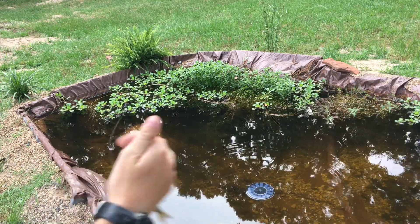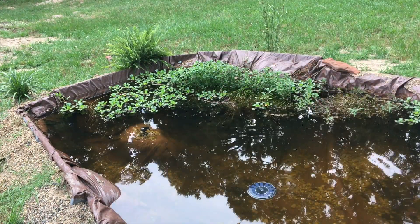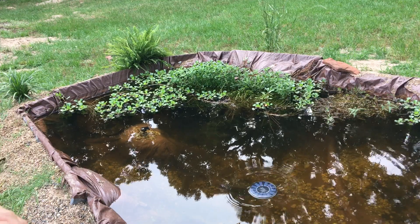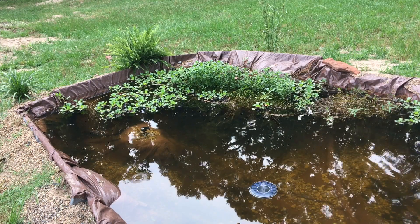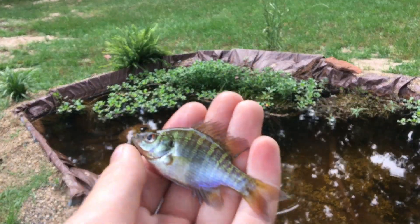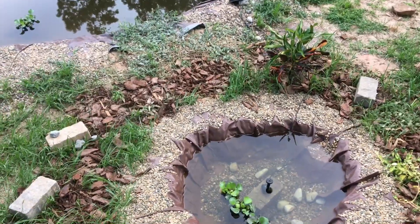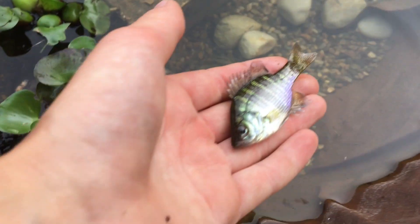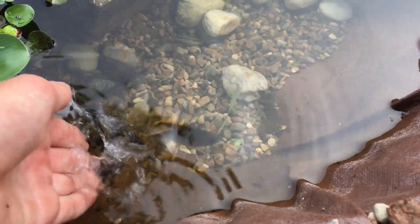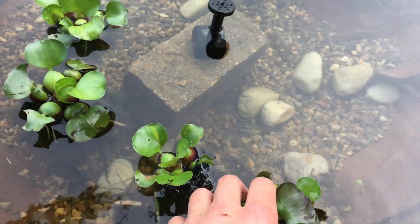Oh my gosh guys, it has literally been at least an hour and 15 minutes of me down here — it's already starting to rain — trying to catch these fish after that first one. I finally got that guy; he's absolutely tiny. So here we go, join your two other friends. Don't jump out there, buddy — hey, calm down, chill out.